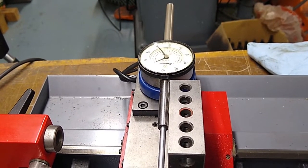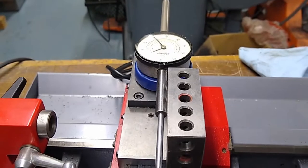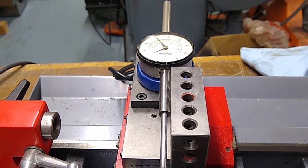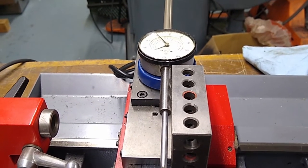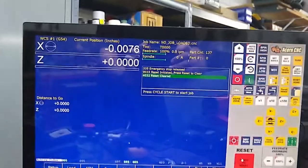We're going to set overall turns ratio and lash comp in X. This is a lathe in diameter mode, which means when we command a G01 X minus 1, the slide is going to move a half inch. So we'll use 0.5 in all our calculations.